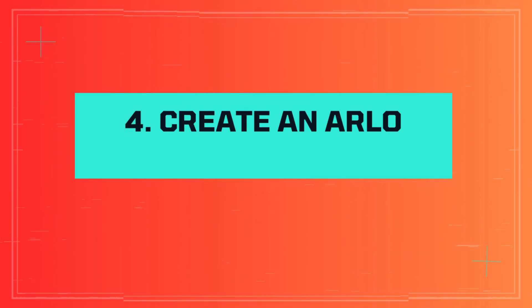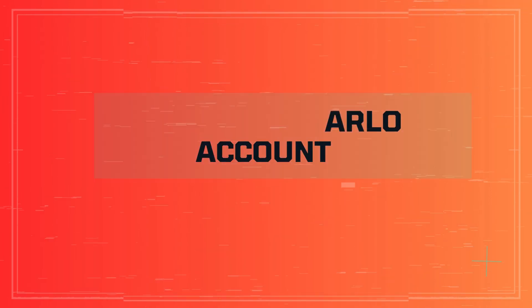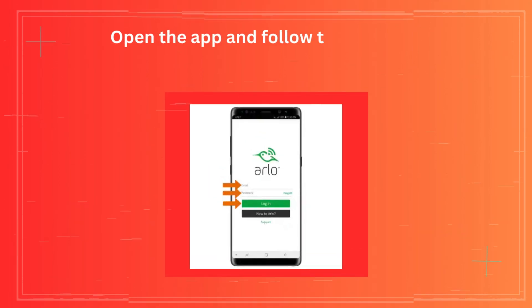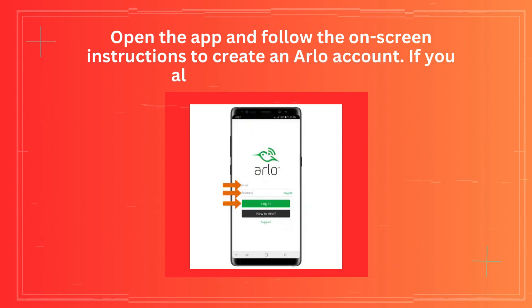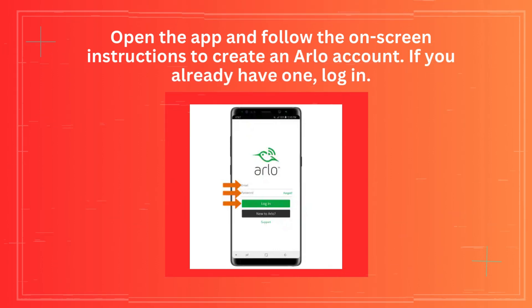Step 4: Create an Arlo account. Open the app and follow the on-screen instructions to create an Arlo account. If you already have one, log in.